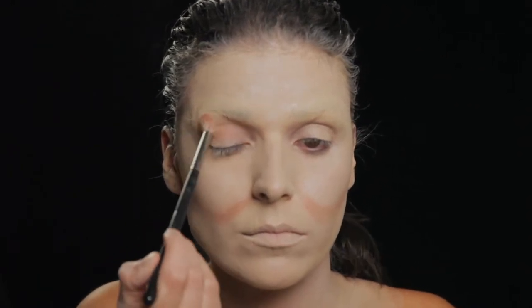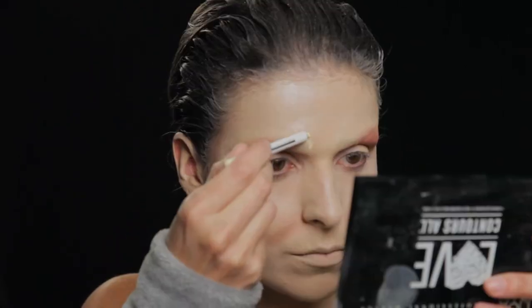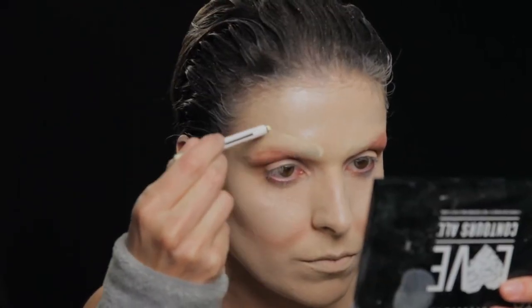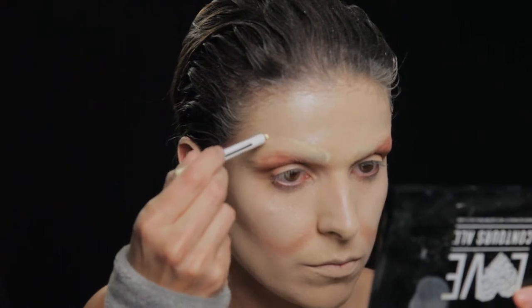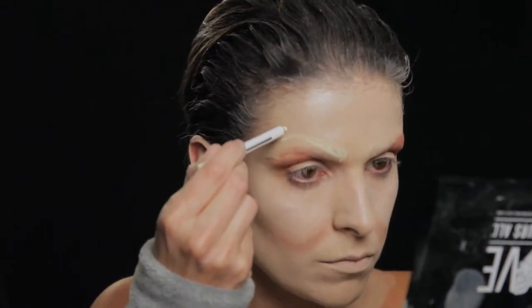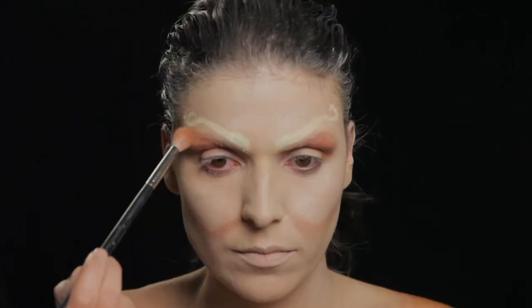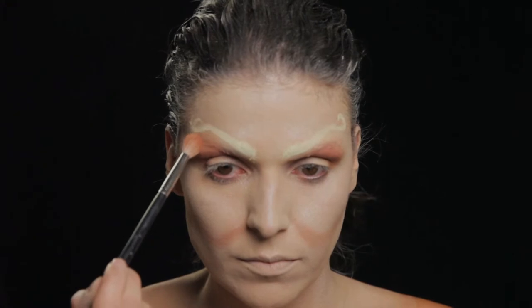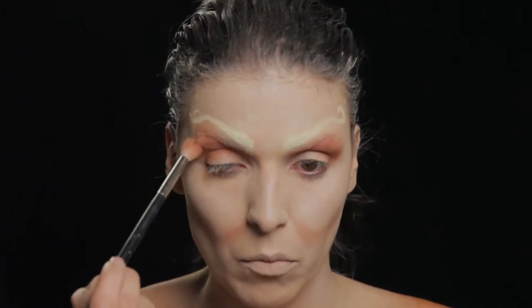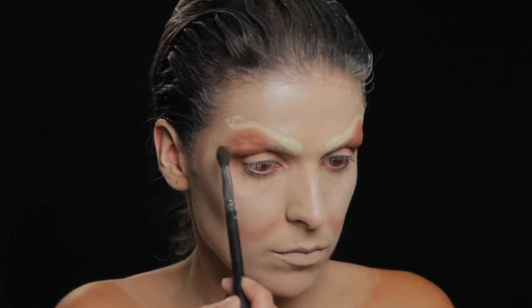Começo a pintar o meu olho na zona côncava e exagero um pouco mais para cima visto que tenho as sobrancelhas apagadas, e vou dar a ilusão de um sobreolho muito maior. Com um lápis começo a desenhar a minha sobrancelha falsa, faço apenas um esboço com uma pequena circular na ponta, e vou intensificar o meu sobreolho com a mesma sombra acastanhada para preencher toda aquela zona.